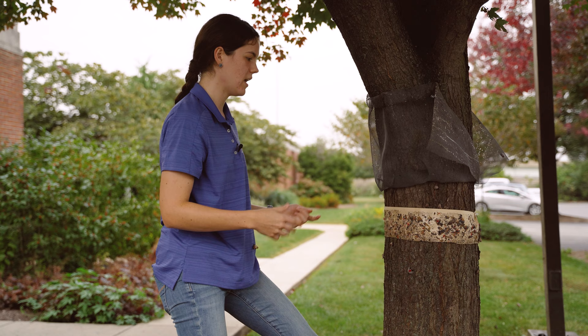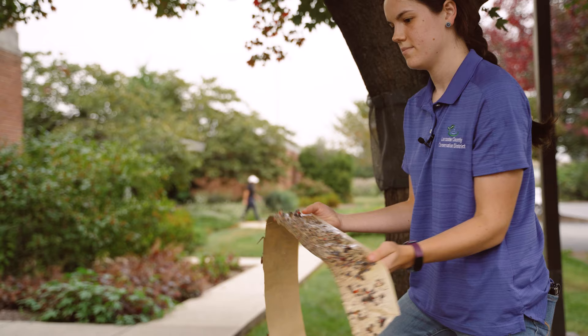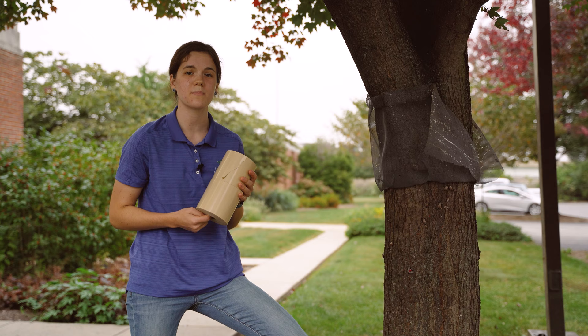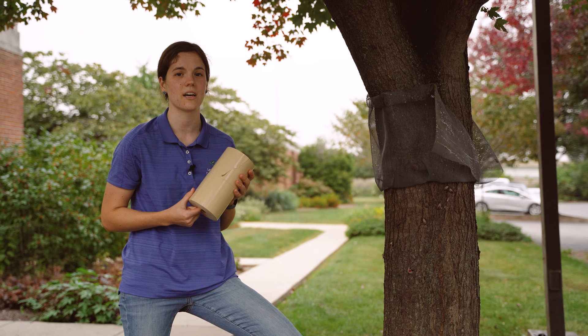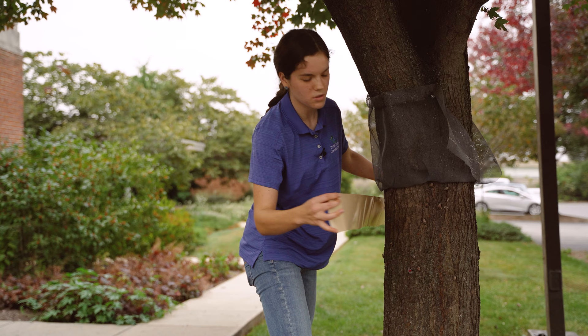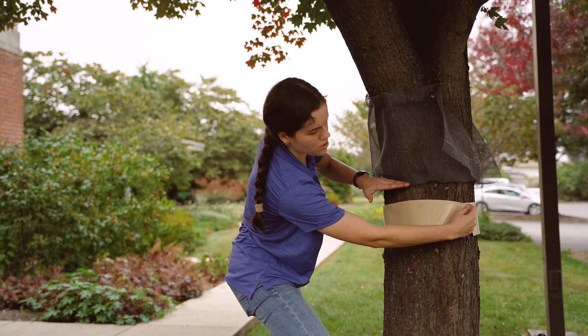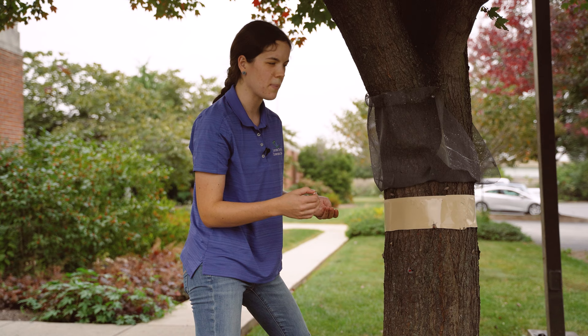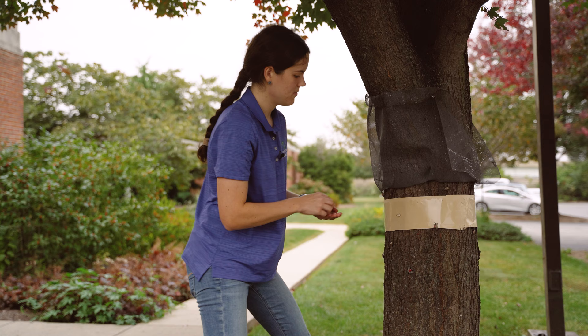Then you'll just want to take out any previous push pins you have and your tape. Make sure that you properly dispose of your tape in the trash can. When re-taping, remember to follow those same best management practices. Cut the tape in halves or thirds so that you're reducing the surface area that wildlife is getting stuck. Once you have that measured out, wrap it securely to the tree, a few inches below where the top of that mesh is. You want to give it a little bit of room. Then add a couple push pins at the center — it helps create a barrier between the tape and the mesh, keeping the mesh from getting stuck onto the tape.